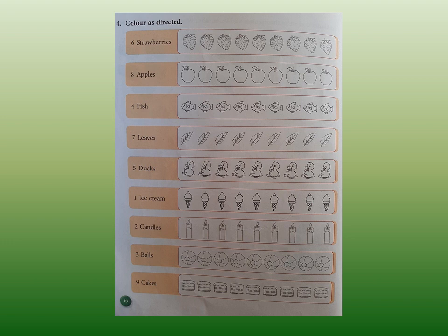Next is 8 apples — count 8 apples: 1, 2, 3, 4, 5, 6, 7, and 8 apples. So what color are you going to color the apples with? Red, I suppose. You can color with any color you like — it is your book. But please color nicely, and please use the plastic crayons — not the wax crayons, not the pencil colors. It has to be plastic crayons. So please complete your book.